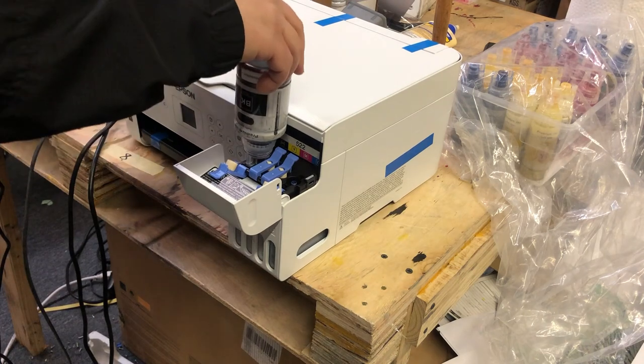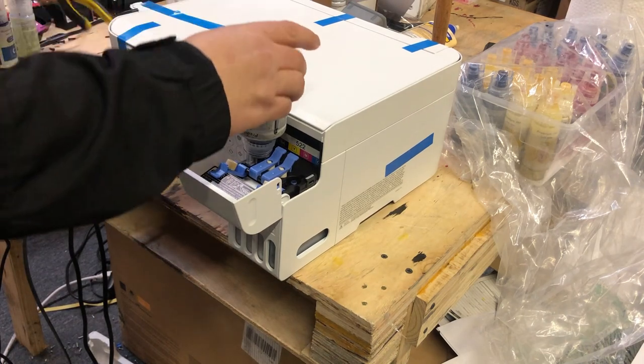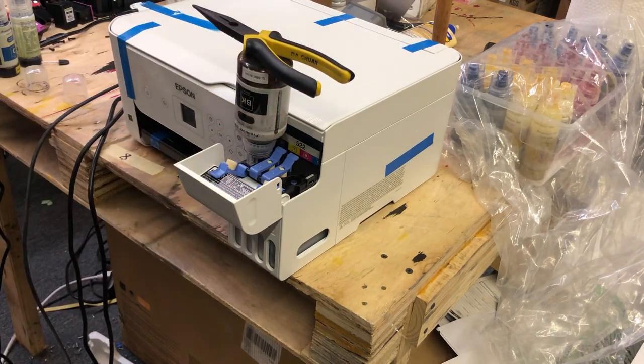If the bottle is still going too slow, you can take the bottle out and turn it 180 degrees, then put it back down. Of course, this is for third-party bottles — the Epson bottle won't have this problem.